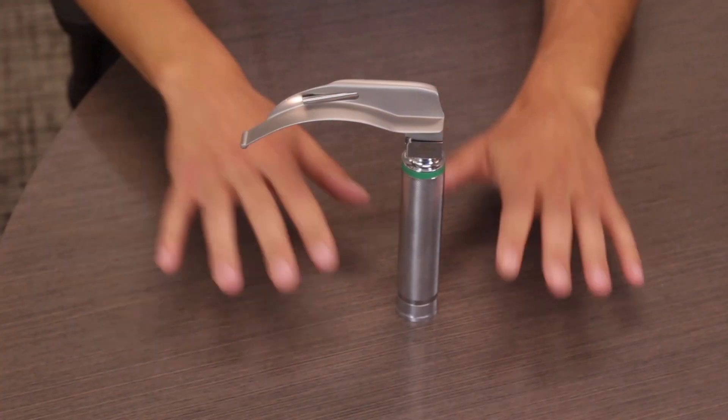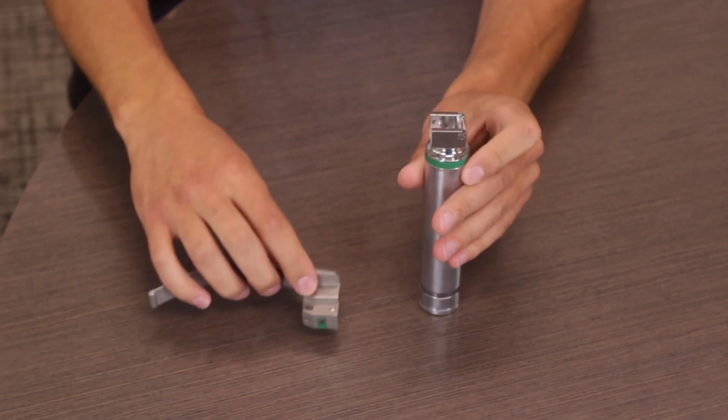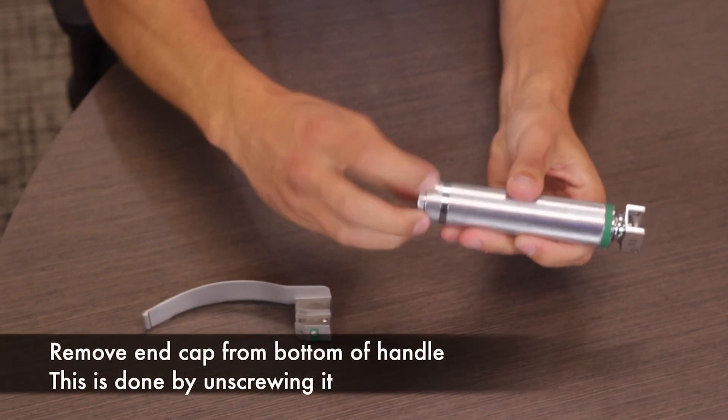Today I'm going to go over the recommended ways to disassemble and reassemble a SunMed reusable laryngoscope for disinfection and sterilization. The first step is to remove the laryngoscope blade — disengage and remove it. Next, simply unscrew the bottom portion of the laryngoscope handle.